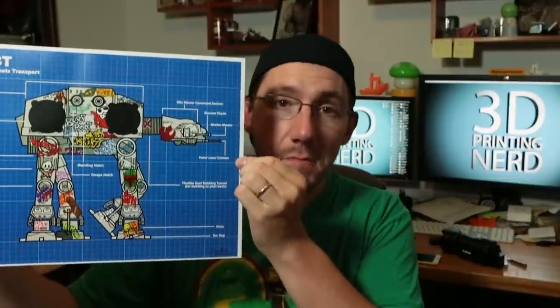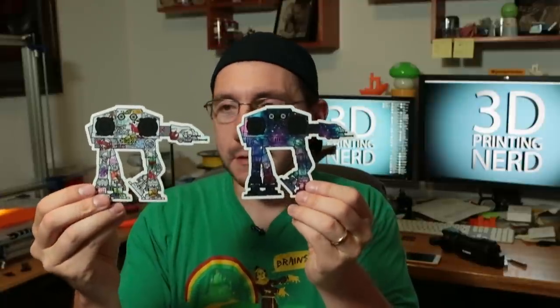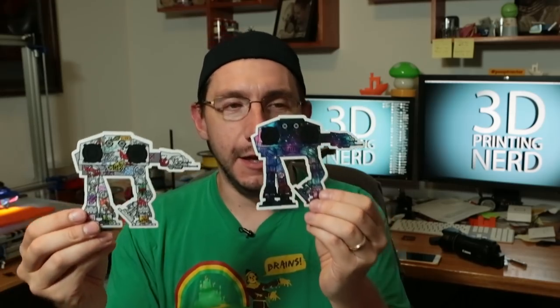Last but not least, I want to share this sweet print with you. Look at that — that is the AT-BT, the All-Terrain Beats Transport. My buddy Caleb is an amazing illustrator and graphic artist. He created this after he created the real thing in real life — it was a Bluetooth speaker set and he sold a few and showcased it at San Diego Comic-Con. Along with this print, there are these stickers — check them out! One has a little graffiti, this one is in space, probably decorated by a spaceman doing space things. I do have a few extra stickers and I can put you in touch with Caleb if you want one.